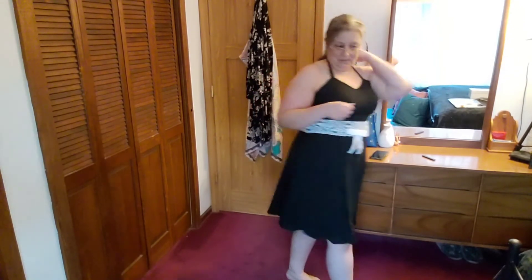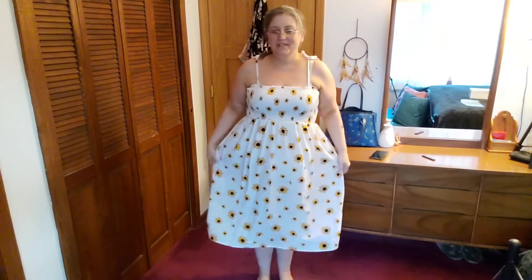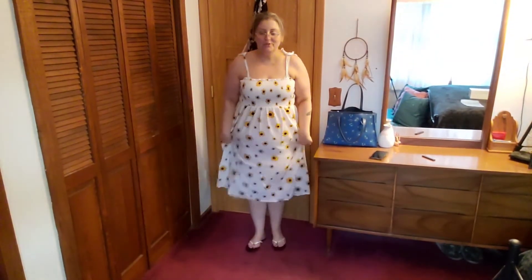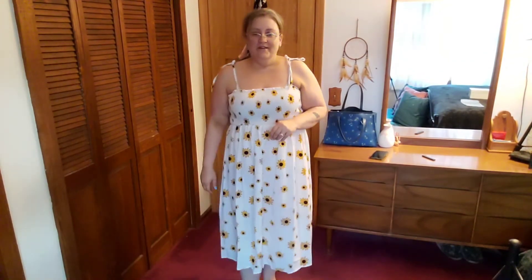Last dress and the shoes. Here is the last dress — I like this one. It's very cute, very summery with the sunflower pattern on it. And the shoes are just some flip-flops, but they are very sparkly. I don't know if you can tell just how sparkly they are on camera, but I have a thing for bling.